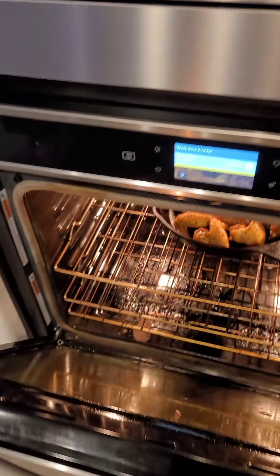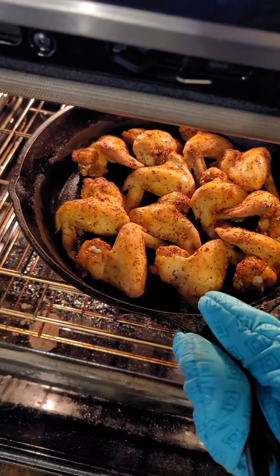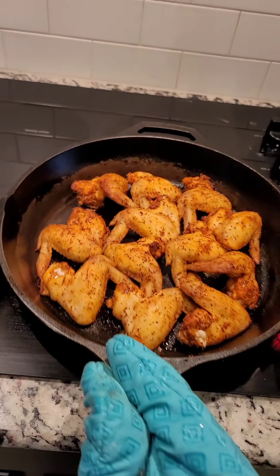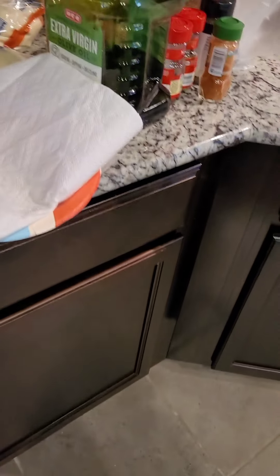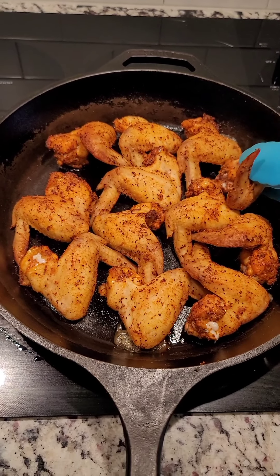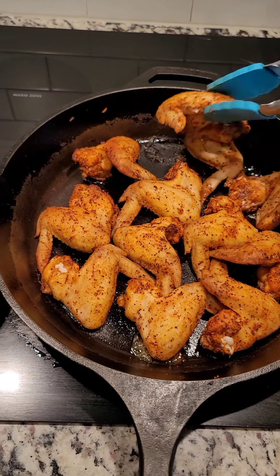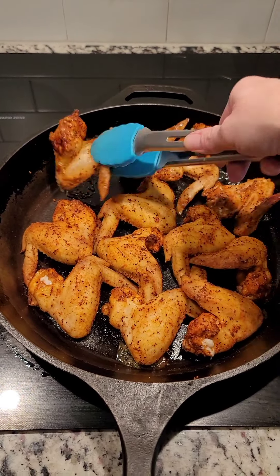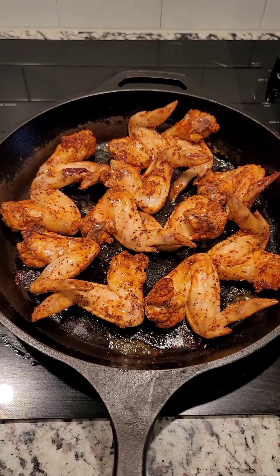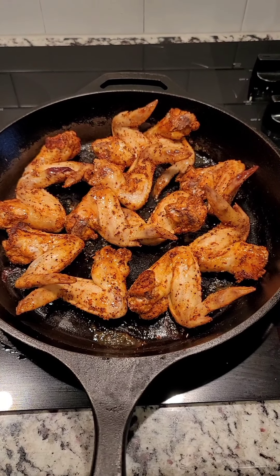My timer just went off — I need to correct myself. I let these wings cook for 25 minutes first, then I'm going to let them cook for another 20. I said that backwards earlier. I'm just going to take these, grab a pair of tongs — see how they're already sizzling and crispy on the outside. I'm going to flip all of these over, put them back in for 20 minutes, then pull them out, drop them in the fryer, and dip them in sauce.